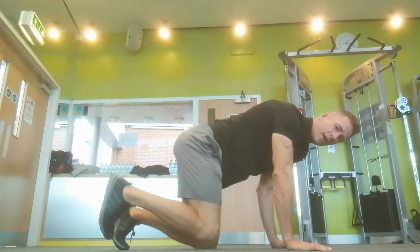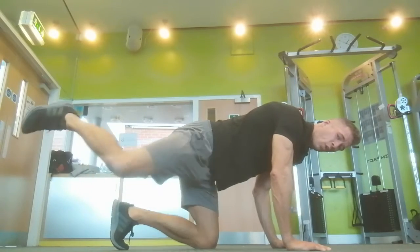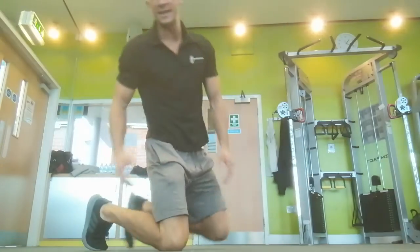We're going to do 12 clockwise — some big, some small. Then 12 counterclockwise — some big, some small. When you've done one side, you've got two legs, so make sure you do the other side.